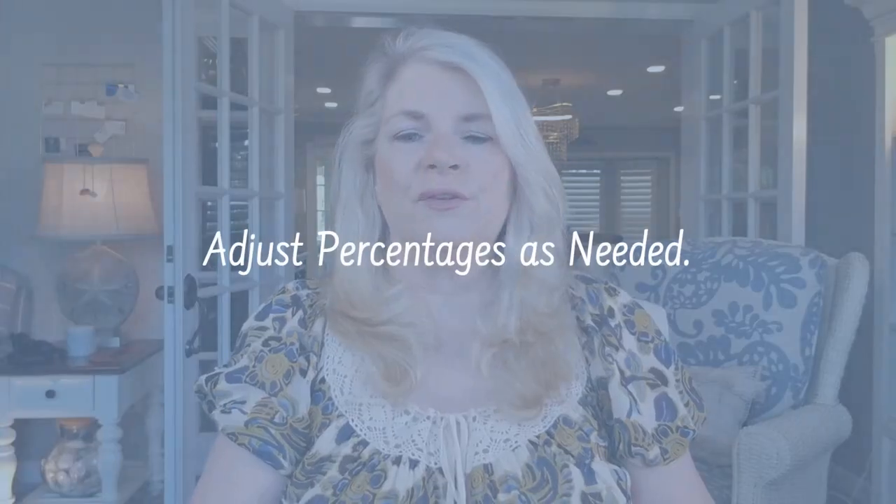You can of course adjust those percentages as needed, and in certain cases you're going to want to — it's sometimes necessary because top notes can get lost. In my next video I'm going to be making a vertical blend with you so we can practice this together. Don't forget to subscribe to our channel — we would love to see you again. Bye bye.